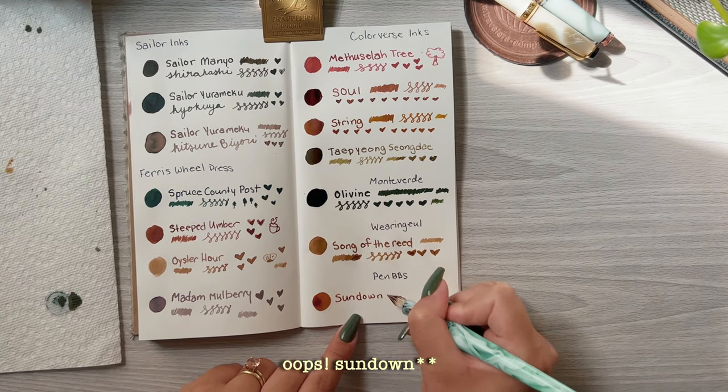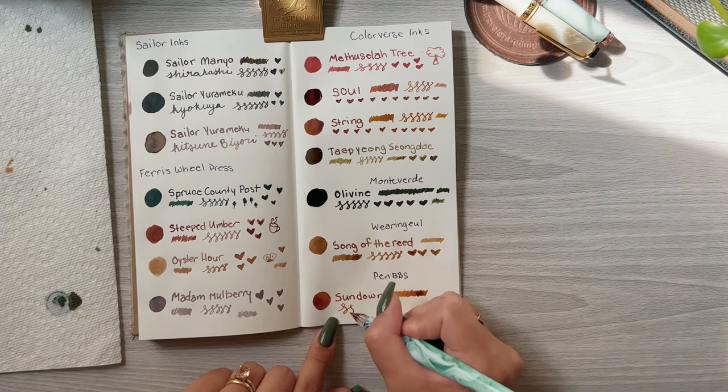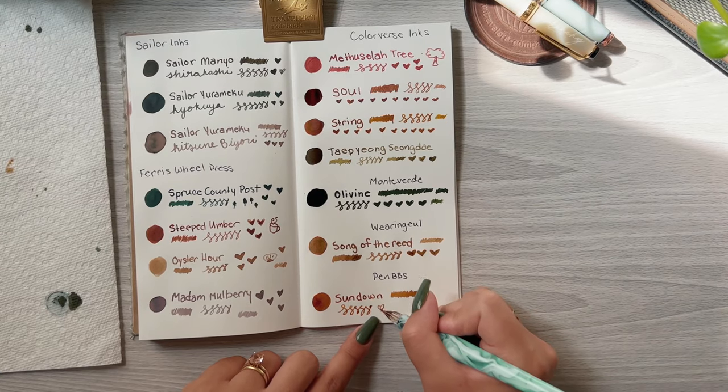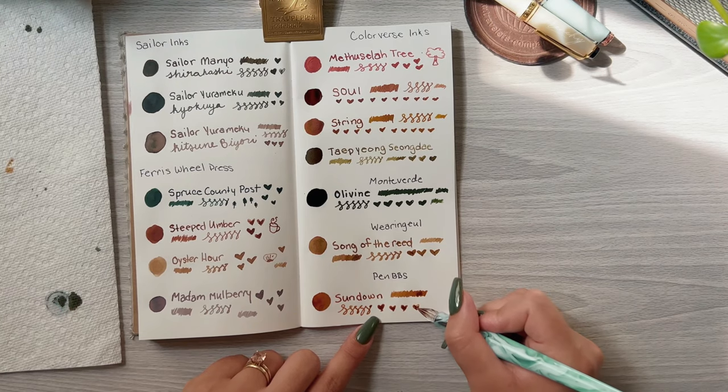The final color is Pen BBS Showdown. This one looks a lot like Autumn and Auburn, but I kind of like the formula better, to be honest.